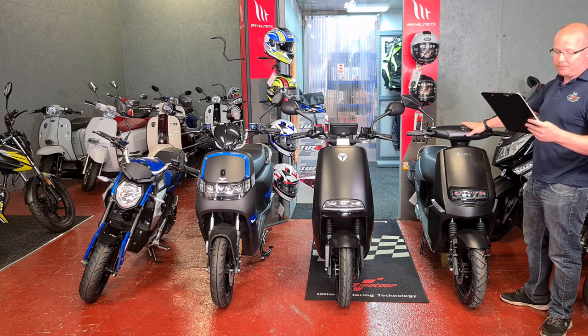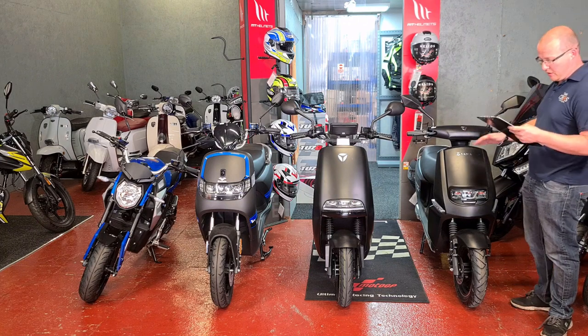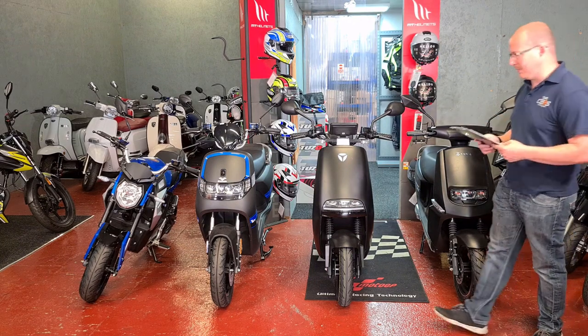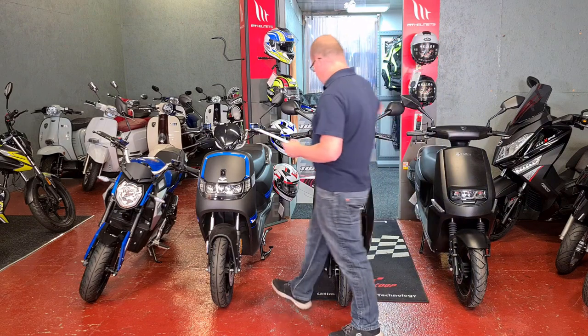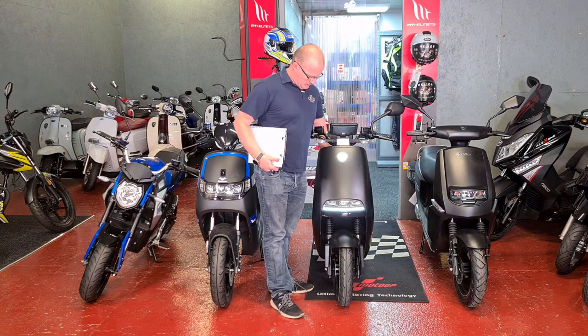So to confirm, this one is a 1,500 watt motor, 2.7 horsepower, 2 kilowatts and a 24 amp hour battery. They do look snazzy — they definitely look snazzy.